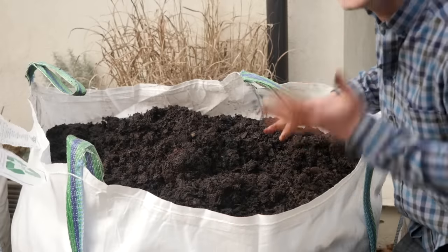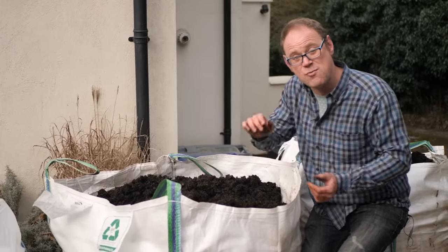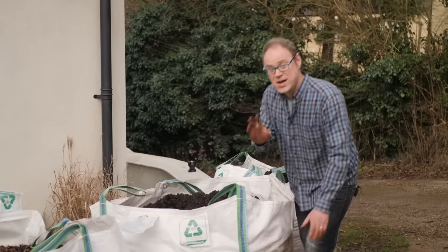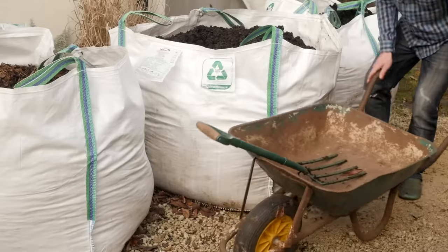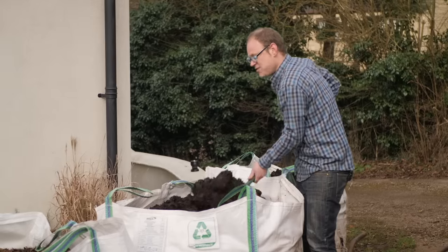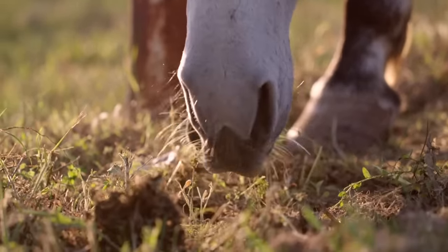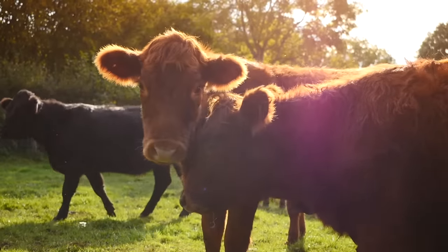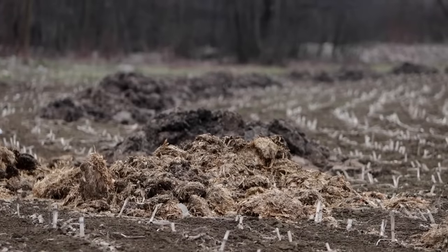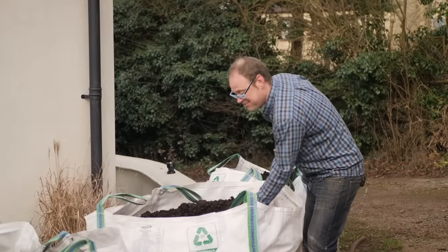This bag cost me 60 pounds or about 75 dollars delivered. I reckon that isn't too much of an extravagance when you consider both the time and fuel it will have saved going back and forth to collect it from a free source. But if you have the time, it's certainly worth asking around locally — most local stables are only too happy to get rid of their muck for free. But please do check that what the horses have been grazing on hasn't got any herbicides, because you don't want that ending up in your muck. Also if it's quite fresh, you will need to stack it and leave it for up to several months until it's fully decomposed.